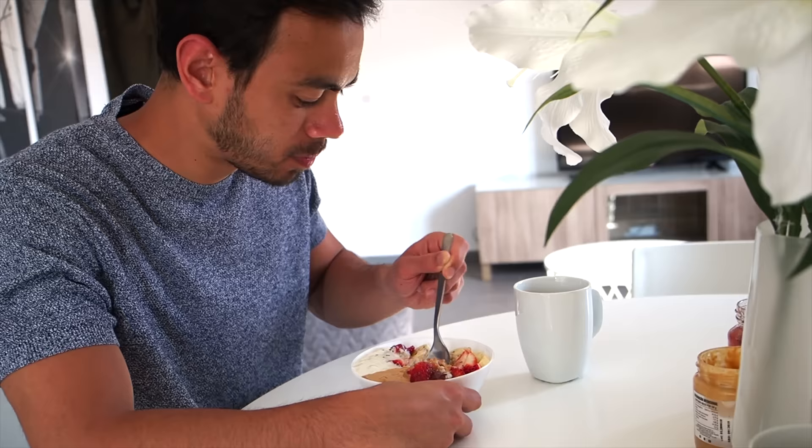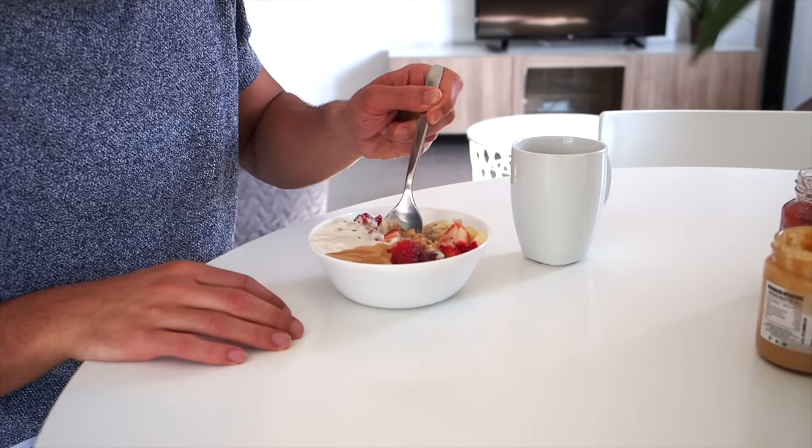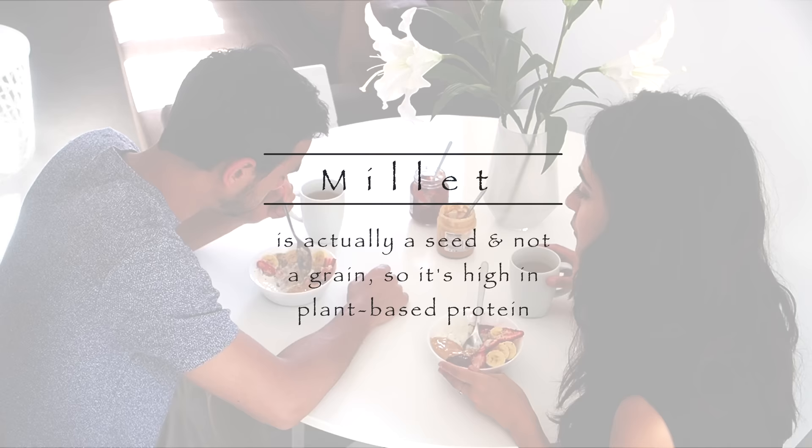This is actually really good! It's a nice change from the oatmeal. It's a bit higher in protein also, right? Yeah, actually.